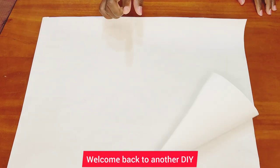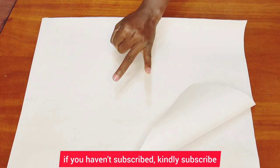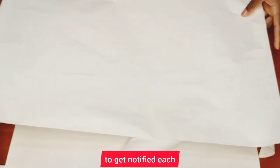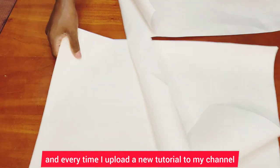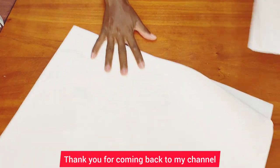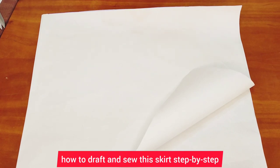Hello everyone, welcome back to another tutorial. If you're new here, I'm Anita. If you haven't subscribed, kindly subscribe and don't forget to hit the notification bell to get notified each and every time I upload new tutorials on my channel. If you're a returning viewer, welcome back — thank you for coming back. Today I'm going to show you how to draft and sew this skirt step by step.